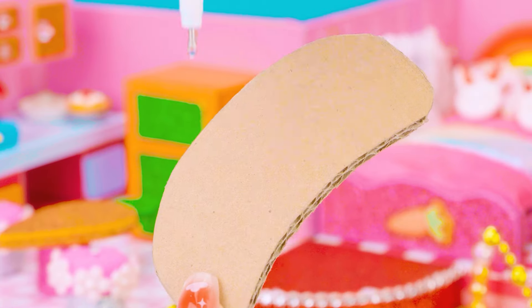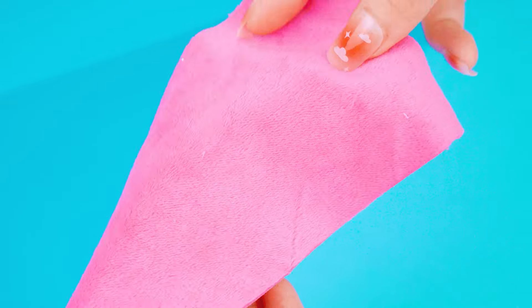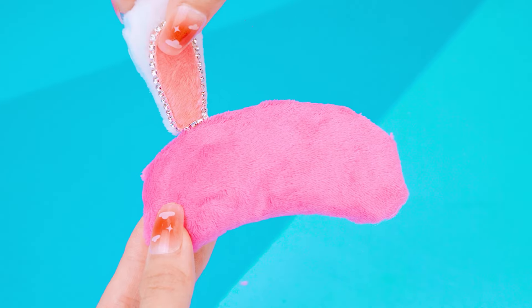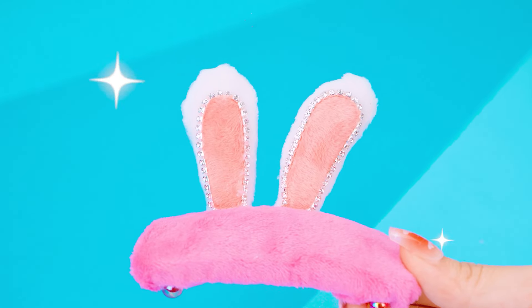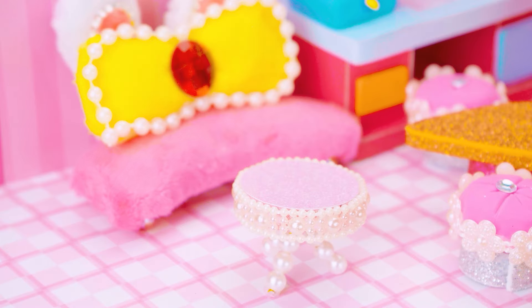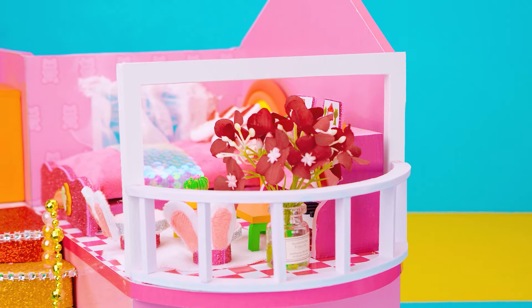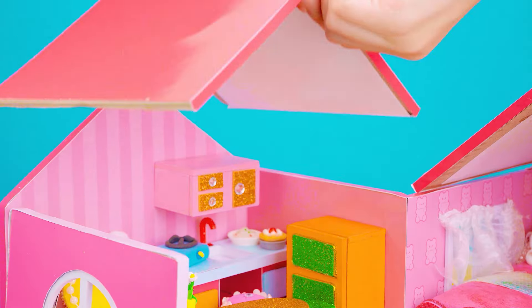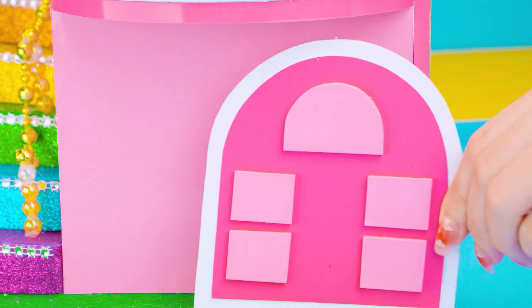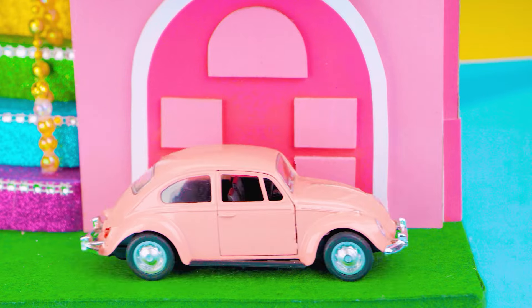I'm making a living room with a beautiful and fun sofa, and a cute yellow bow cushion. The bunny house is completed!